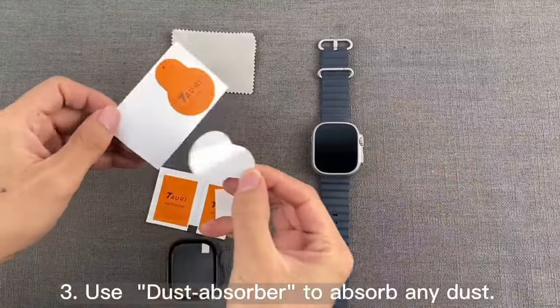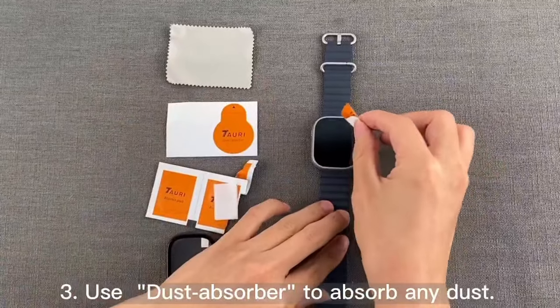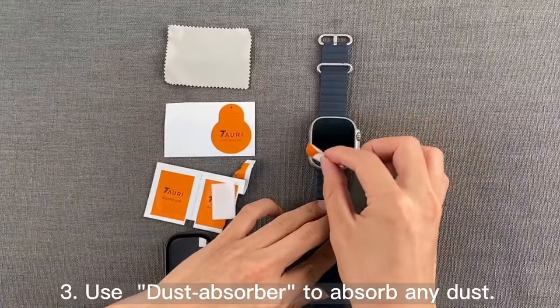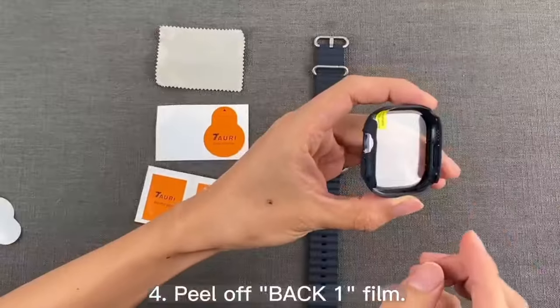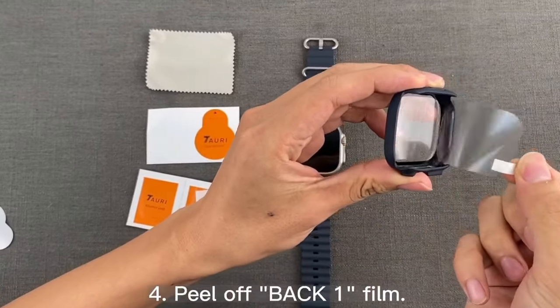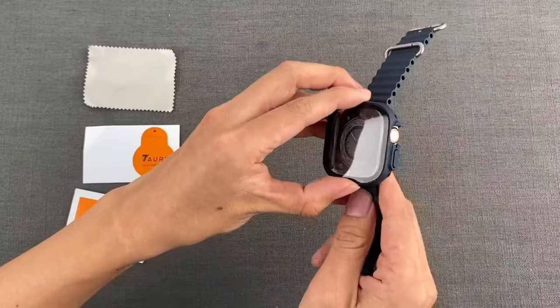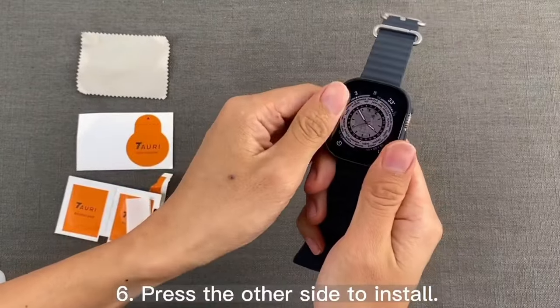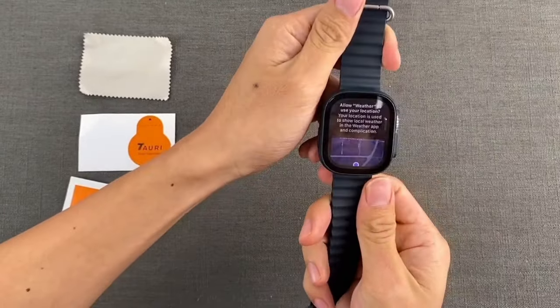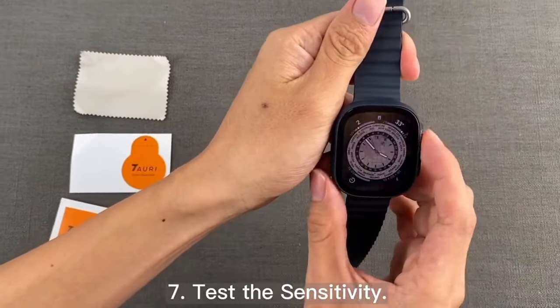The matte PC bumper is slim, wear-resistant, and fingerprint-resistant, maintaining a sleek look. The ultra-thin tempered glass screen protector provides HD clarity and touch sensitivity, preserving the original screen quality. Installation is hassle-free as the case is designed to be easily applied without removing the watch band, making it a great option for full protection.